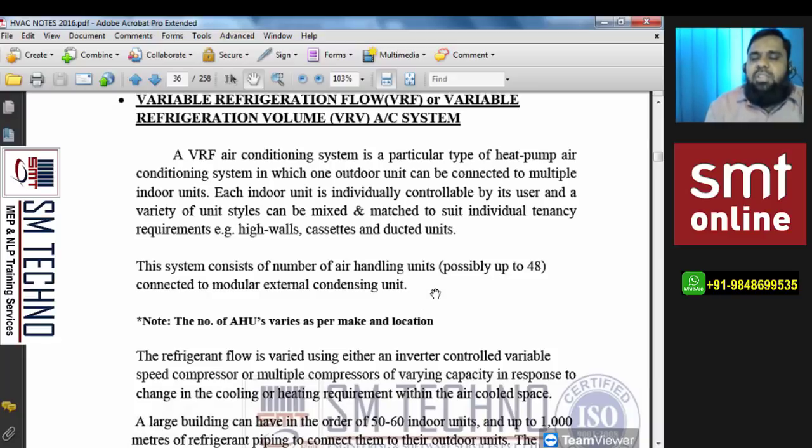For example, with a window or split AC, temperature is controlled by means of return air. The return air temperature is continuously monitored by a temperature sensor. When the return air temperature matches the set point — say 25°C — the sensor signals the thermostat, and the thermostat switches off the compressor. The fan continues to run. After some time, when the temperature in the space rises again, the sensor and thermostat switch the compressor back on. This mechanism applies to all systems.